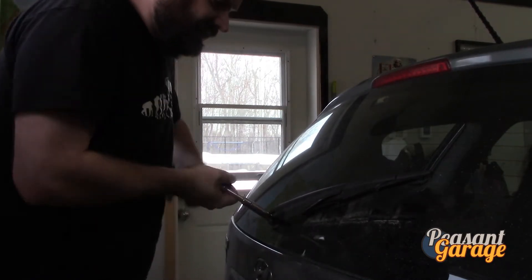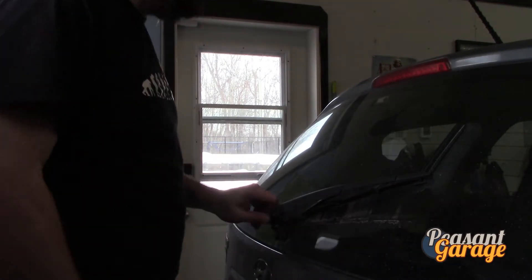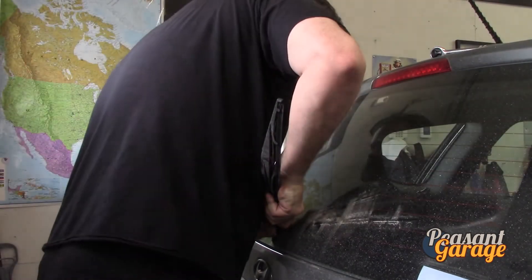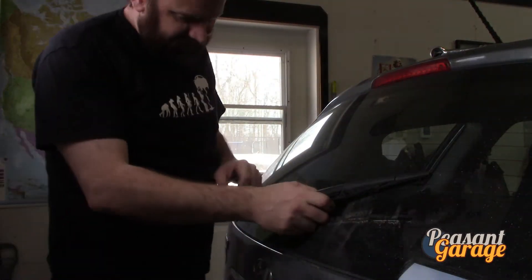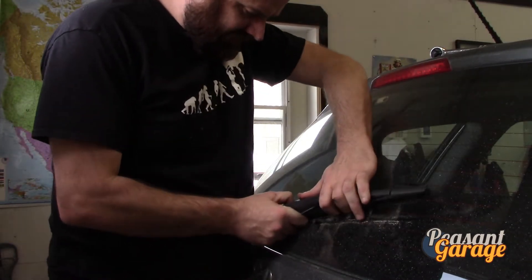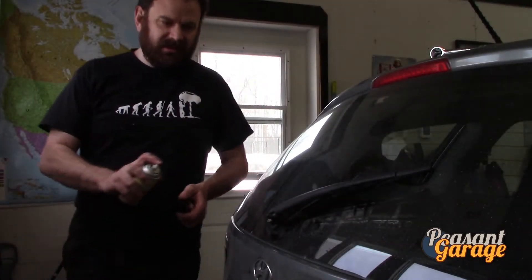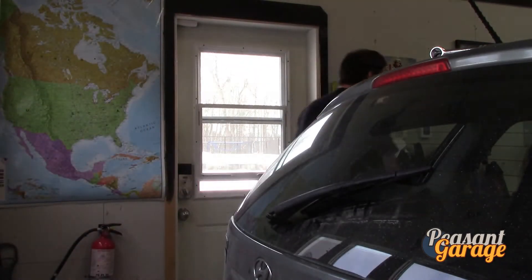The motor is totally seized and we are replacing it. That arm is pretty stuck on there — we'll see if we can wiggle it a little bit, but again rust here in Canada is always fun. We're going to try to put some penetrating oil on it and see if that solves it.